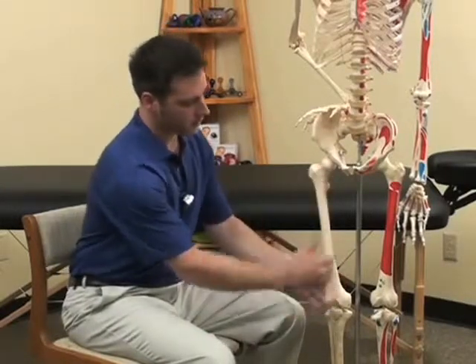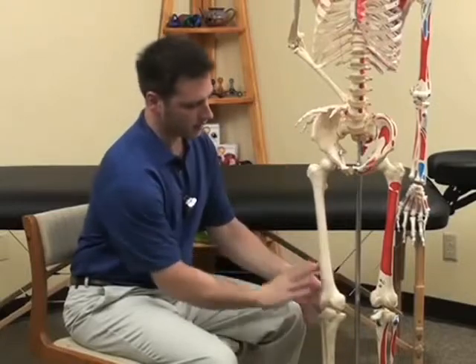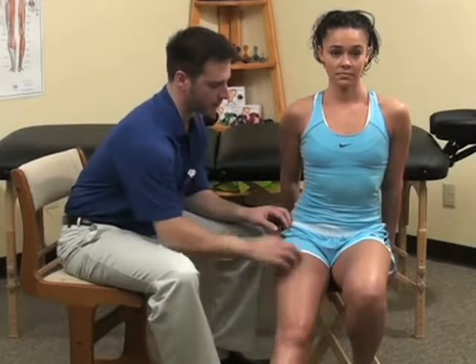We'll look at the top center, the inside, and the outside. The top center muscle of the quadriceps, called the rectus femoris, refers pain which encompasses the entire kneecap.